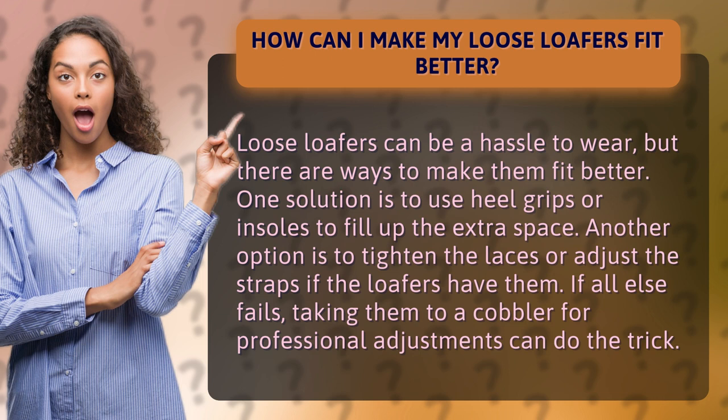One solution is to use heel grips or insoles to fill up the extra space. Another option is to tighten the laces or adjust the straps if the loafers have them. If all else fails, taking them to a cobbler for professional adjustments can do the trick.